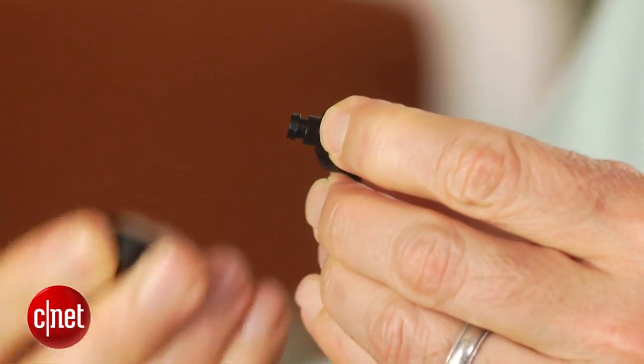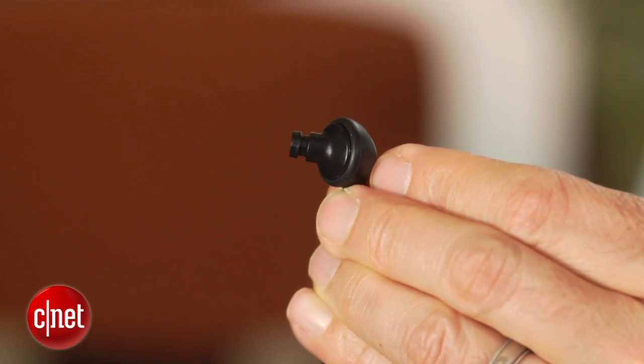At this price, you're more apt to see a hard bud earphone, but being able to jam the soft tips into your ears helps with sound isolation and maximizes the bass output.